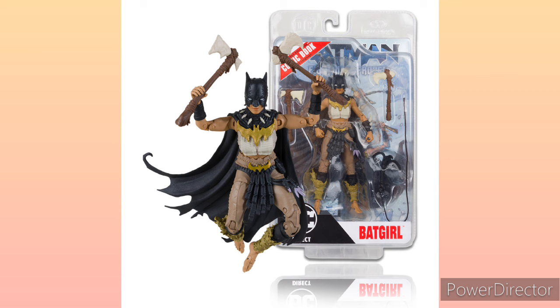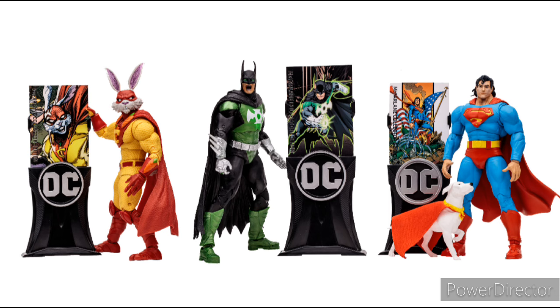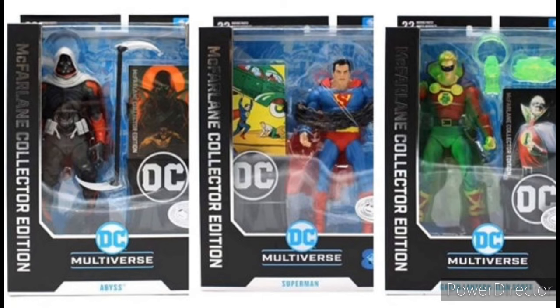Guns are going to be in the Collector's Edition stuff. The packaging literally says 'Collectors.' I don't know why that makes a difference, since there are also kids that collect, but I guess they think adults are collectors. Also, at Target, the Collector's Edition is placed separately from the DC Multiverse — it's in the Funko Pop section and all that, which I guess gives them more leverage to include guns in those packagings for Collectors.